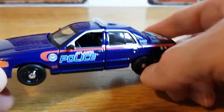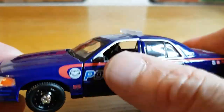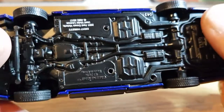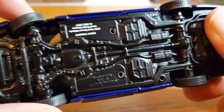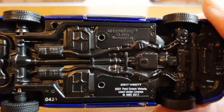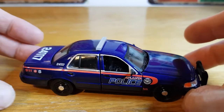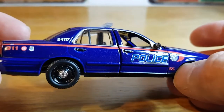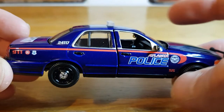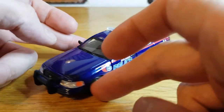I paid £15 for this, which I thought was really good. I knew the doors and the boot opened, but I didn't realise until I got it out of the box that the bonnet also opened, and I wasn't aware it had steerable wheels — so very impressed. Like I said, it doesn't matter if you're not a fan of the Walking Dead; if you're into police cars or Crown Victorias, this will really appeal to you. Very, very nicely done — very happy I picked it up.